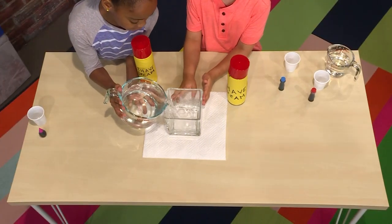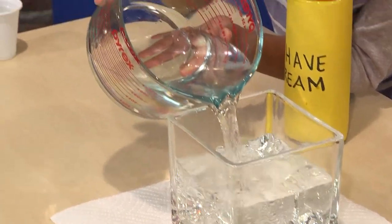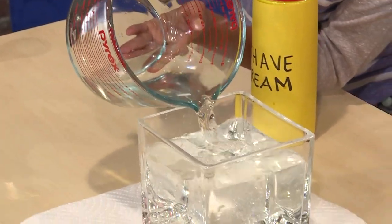First, you fill a clear vase with water. It helps if it's a vase and it's narrow, not a big bowl.